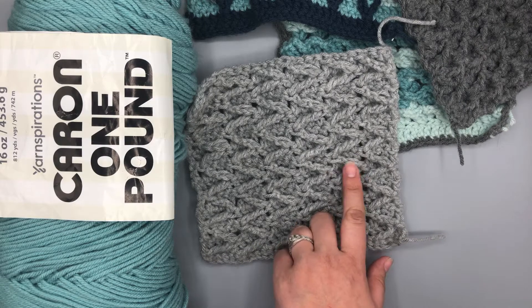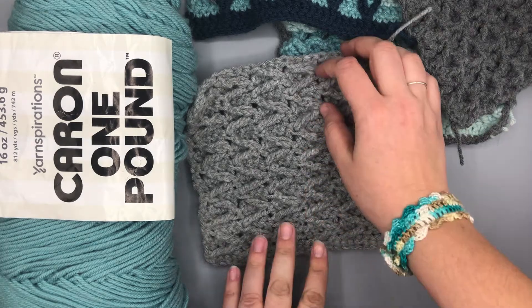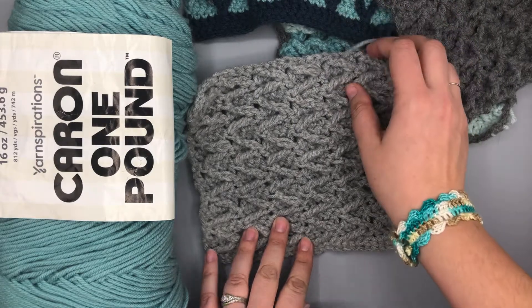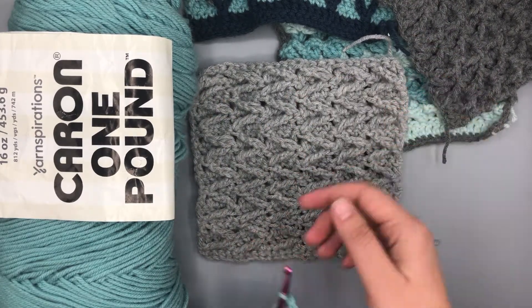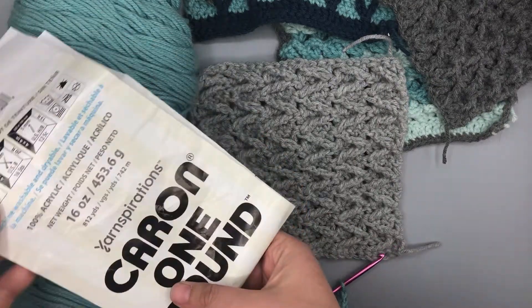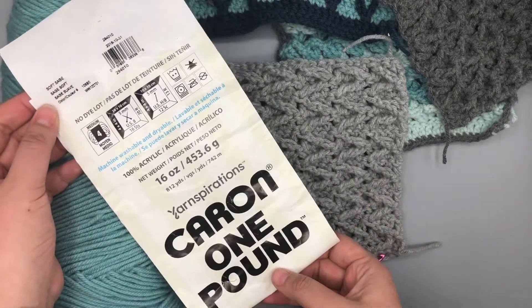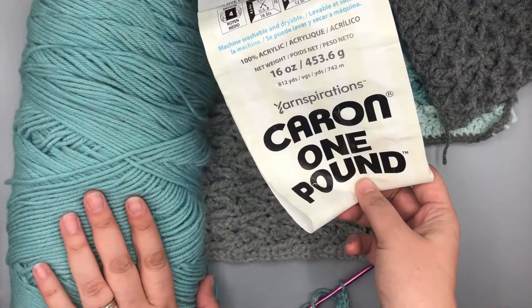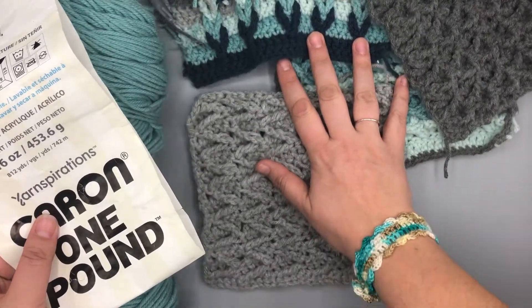So these stitches across the front are just made with treble stitches. I'm going to teach you that. It might be a stitch that you're not familiar with, but it is a lot of fun. As you can see, it'll finish off nice. And today I am using my Karen One Pound. This color is Soft Sage. It doesn't come out exactly like it does look in person, but it is a really pretty color. You can see it mixed in with all my other ones there.